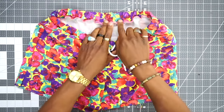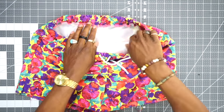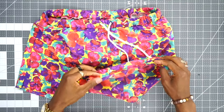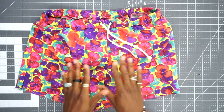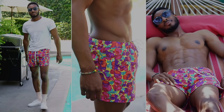Now that the drawstring is inserted, close out the two-inch opening we left at the back and serge the insides. The last step is to do a one-inch hem on the pant legs and you're all done! I hope you enjoyed this pattern. Thanks for watching — remember to like, comment, and subscribe. Tag me on Instagram every time you make something from here at Nora's Dancer Ford. See you next week!